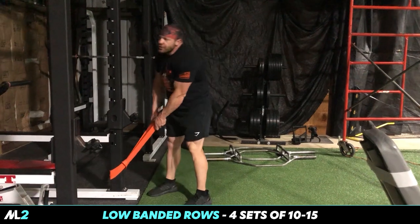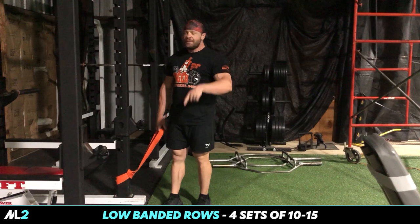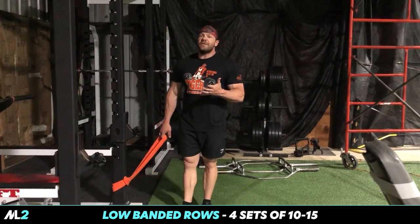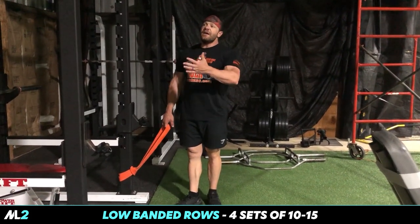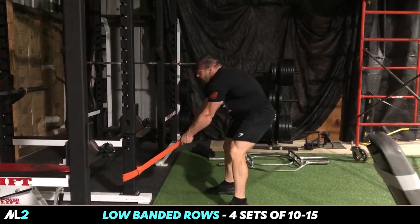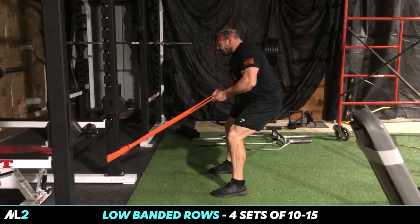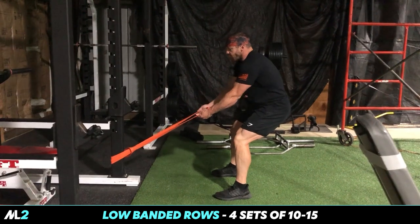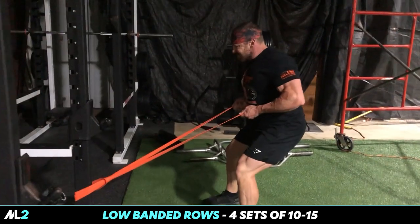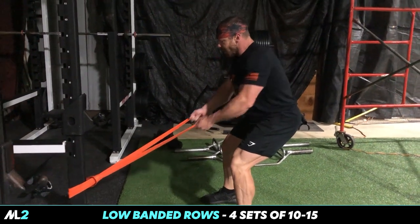This is a movement I showed you last time we did back. We're gonna come down here — we have a T-bar row in the corner, but I personally never liked those. By the time I come up high enough the thing hits my chest. With this band setup: get your stance, perfect angle, squeeze. My thumbs are up, palms are almost up — that squeeze is unparalleled, especially after a heavy barbell row.